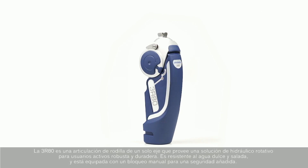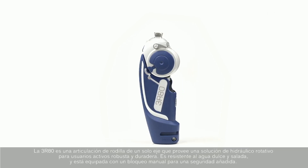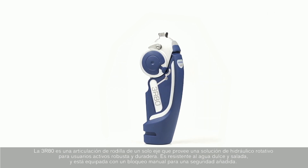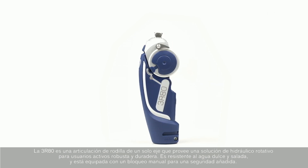The 3R80 is a single-axis prosthetic knee joint that provides a robust, durable, high-performance rotary hydraulic solution for active users. It is waterproof for fresh and salt water and equipped with a manual lock for extra safety.